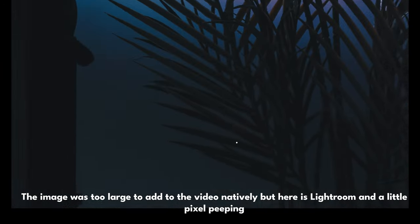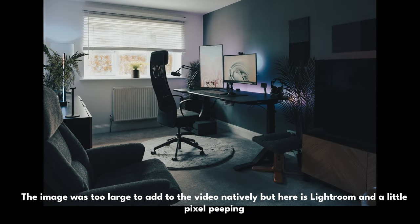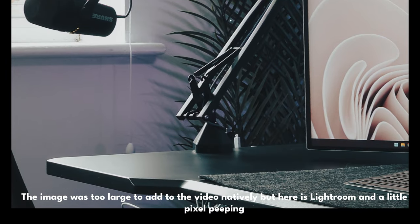One of the biggest advantages of using this system is your ability to crop in. You can already do that with the R5 — it's already got a lovely big resolution — but with 400 megapixels you really can crop in for some serious detail and get right in there. You can probably get a few different images out of one image. Or, of course, if you want to print on the side of a skyscraper, this is the best way to do it.